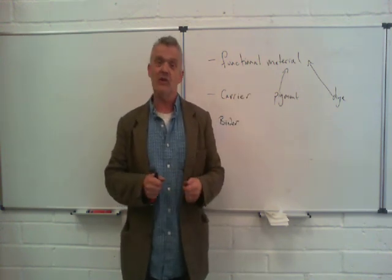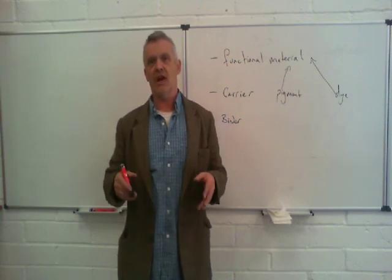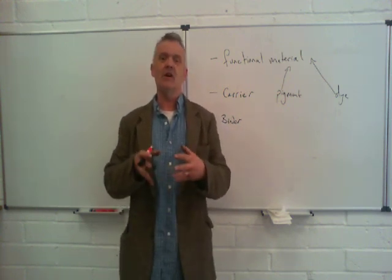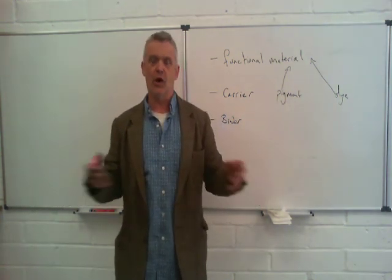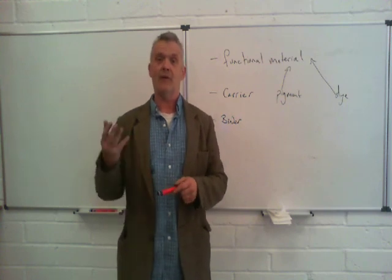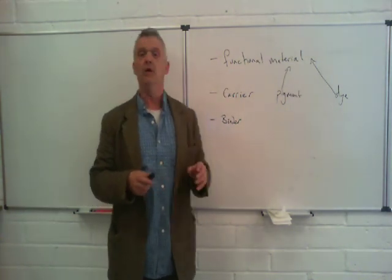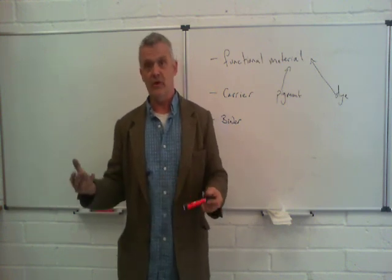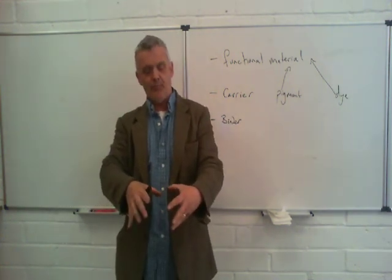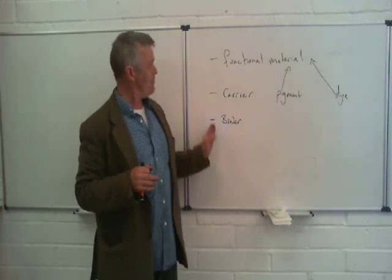Obviously what we're interested in are the more esoteric functional materials, because we're looking at things like conductive inks, inks for batteries, inks for solar cells. The functional materials we're interested in are much broader than pigments and dyes. For example, I've already done a video on how to make nickel oxyhydroxide. If you take that nickel oxyhydroxide and mix it with a carrier and binder, you get an ink suitable for printing batteries. It's really about putting it all together and building the application you want.